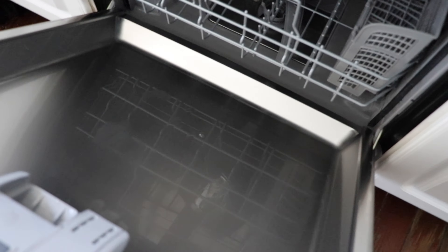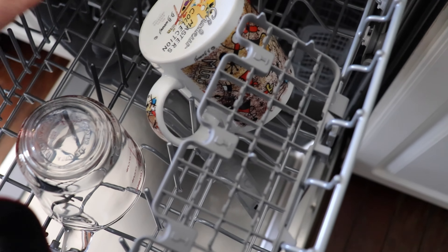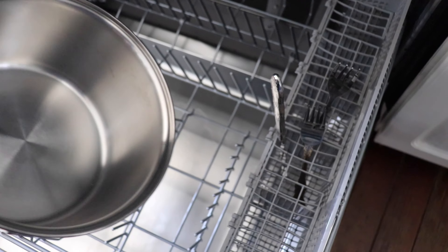It looks like inside it cleans our dishes really well — these were just done. There were some complaints about the dishwasher not drying stuff, but it dries pretty good. This was just done, it wasn't even sitting. I kind of like the way the forks and spoons and stuff go in here.